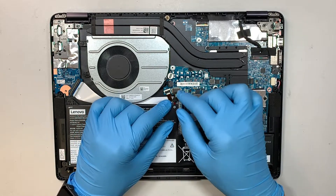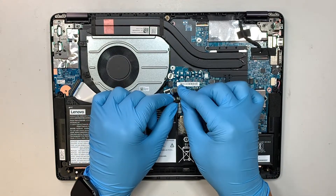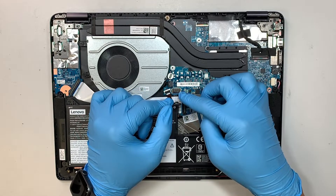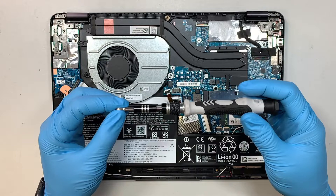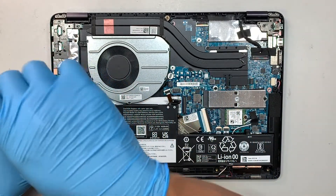The first thing I like to do is disconnect the battery. Simply slide that connector down towards the body — there's no clip or anything holding it down. Just slide it down using your fingernail. Next, grab a Phillips screwdriver; we'll be removing the screws holding down the battery.